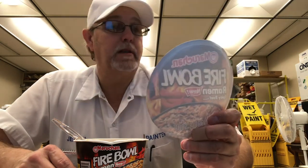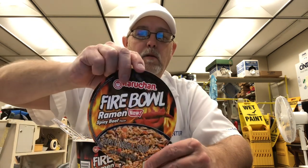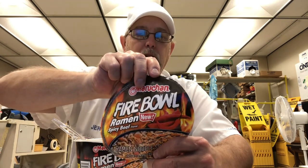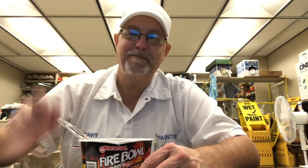But I thank y'all for watching, I appreciate it. It says new Fireball — Maruchan Fireball ramen, beef-flavored noodles, ramen noodle soup. Well, I thank y'all for watching, I appreciate it, and we will see you all on the next one. All right, bye.